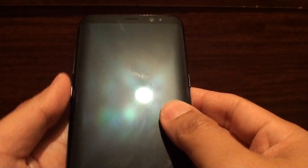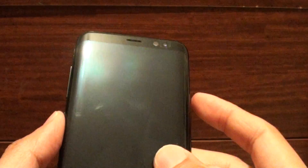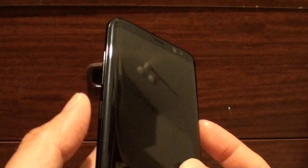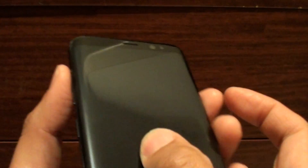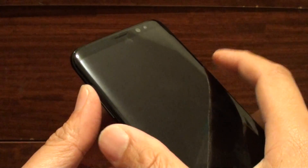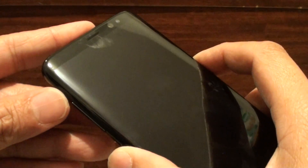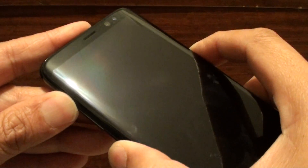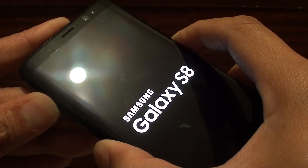Once the phone is shut down, we will use the hardware keys to reset the device. Press the power key, the Bixby key, and the volume up key — three buttons at the same time. Press and hold until you see the Samsung logo, then continue to hold.